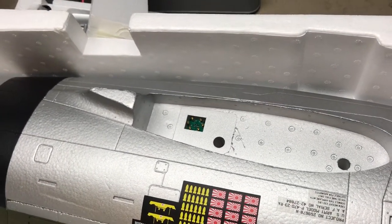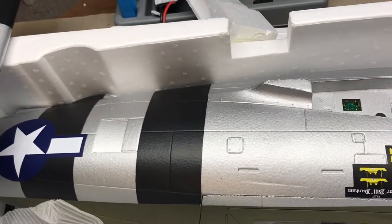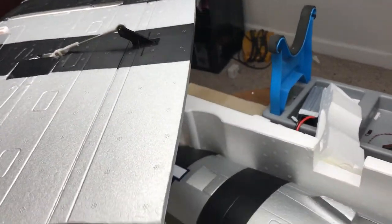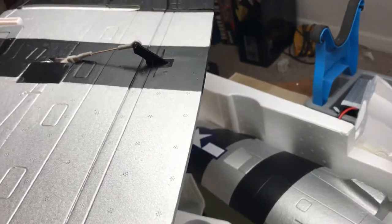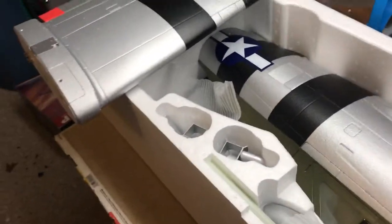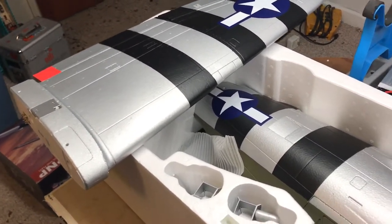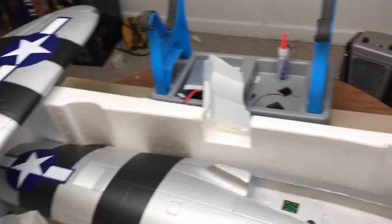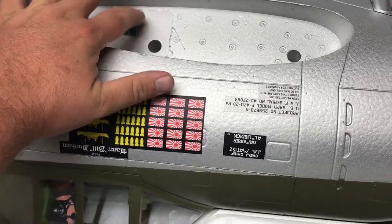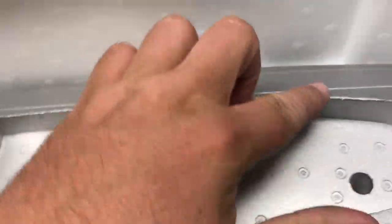Hopefully I'm not going to have that problem. If it does happen — obviously if you lose connections you're going to lose your ailerons, retracts, flaps, your basic control surfaces on the wing, which is not good and could lead to a crash. So hopefully I won't have that problem. If I do, I'll definitely do that fix because I really like the idea of using these pins — it seems like a great idea.